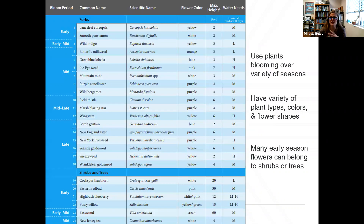When I talk about planting across the seasons, you want plants that are blooming as a nectar source, using a variety of plant types, colors, and even flower shapes. Different insects have different mouth parts, so some insects might not be able to access certain shapes of flowers. By providing different flower shapes, you're able to provide a little bit for everybody. Many early season flowers actually belong to trees and shrubs — we don't often think about them as being a pollinator source. I have this Delaware Native Plants for Native Bees booklet with a nice seasonal chart.